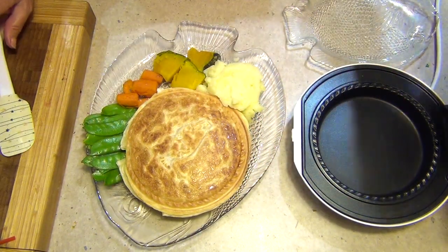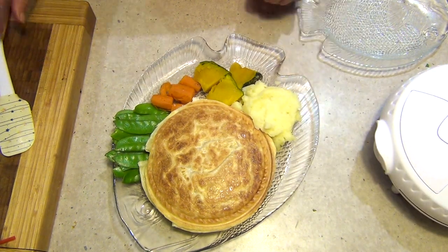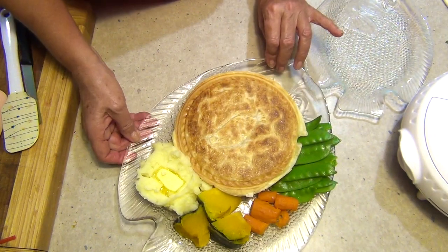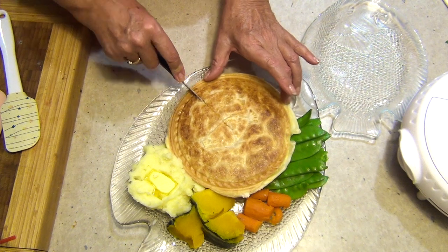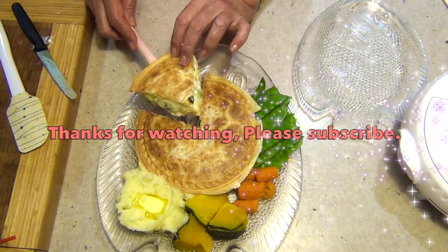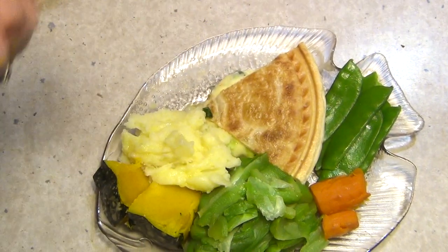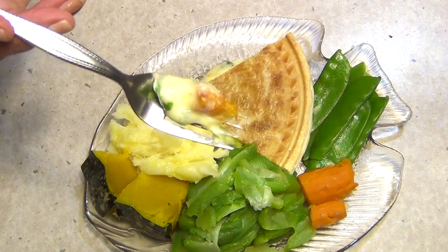And there you have it - Cheeky Richer Cooking's smoked haddock fish pie cooked in the Kmart family pie maker. I hope you enjoyed this little cooking demonstration. If you'd like to see more interesting recipes, check out our Cheeky Richer Cooking channel. Let it sit for a minute before cutting with a serrated knife. Look at that - great big pieces of fish, the creamy cheesy sauce and the herbs. That is so cheap to make, so delicious and really easy too. Thanks for watching!